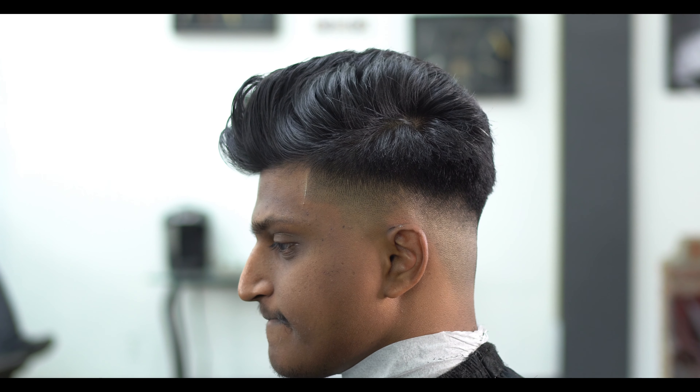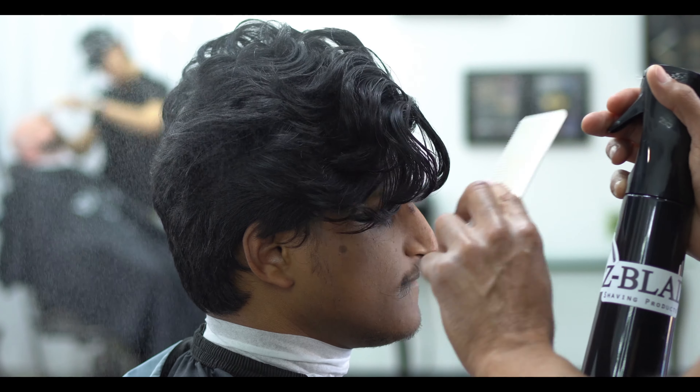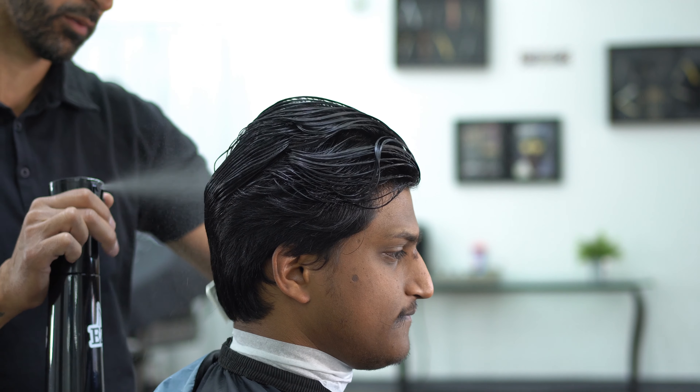What's up guys, J here from Easy Blade. We're back with another haircut tutorial. As you can see, this is going to be a fresh one — you can see he started off like this and then we went to that clean low fade. So the first thing we're going to do here is basically trim the hair.